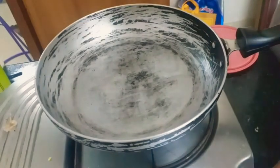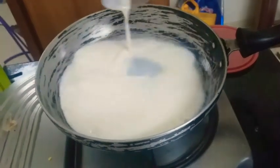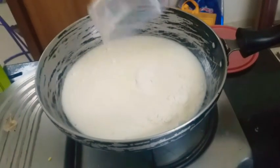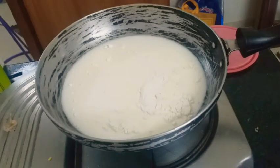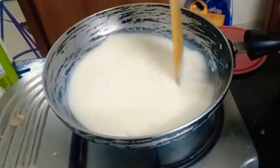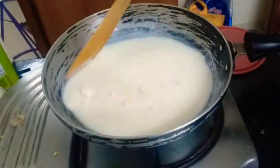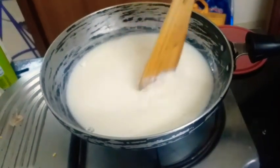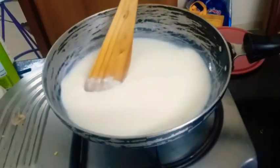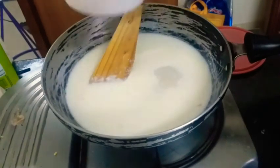I have my pan. I'm gonna keep it on medium flame. I'm going to add my milk and my corn flour, and now I'm gonna mix it well. The powder should dissolve in the milk nicely. After it's dissolving, I'm going to add my sugar.